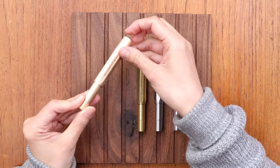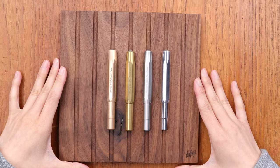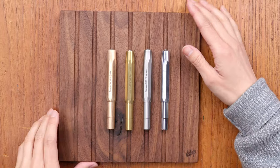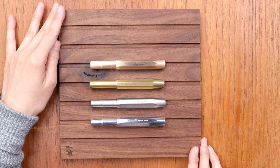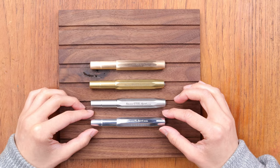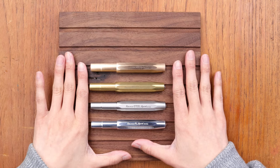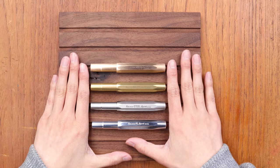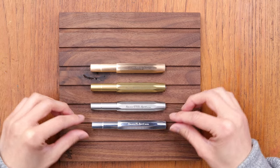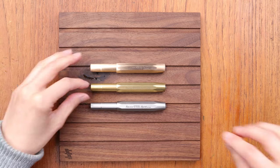Here on this pen tray I have a lot of the other metallic Sports from Kaweco. We have the Bronze Sport here, the Brass Sport, the Steel Sport, and the AL Sport — different metallic finishes and materials that the Kaweco Sport comes in. Most of the comparisons will be made between the top three: the bronze, the brass, and the steel sport.